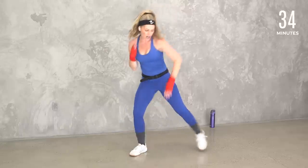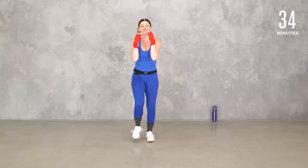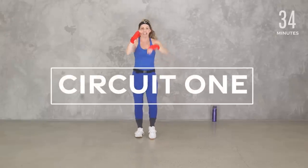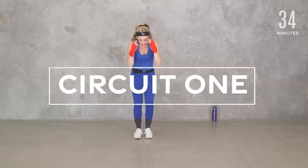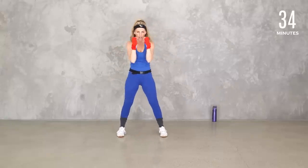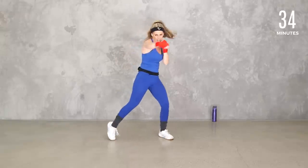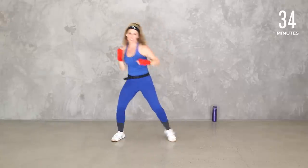Get ready — guard is up. March it. You're here, guard is up, core is engaged. We're always protecting our face. Roll those shoulders back, making sure we're not rounding forward. We're gonna start with a regular jab. Join me when you're ready — just starting with your basic punch. You can do that little pivot, or if you want, keep it planted feet.